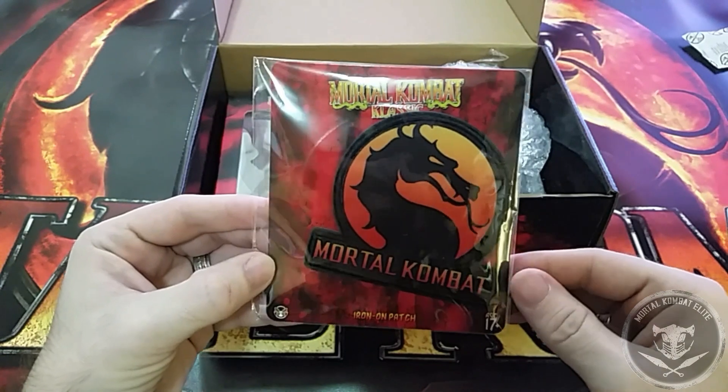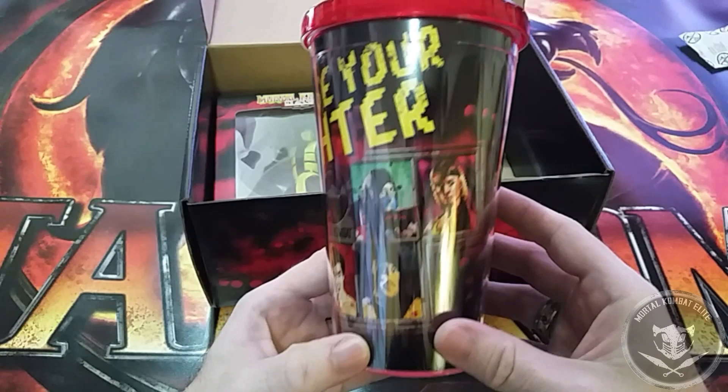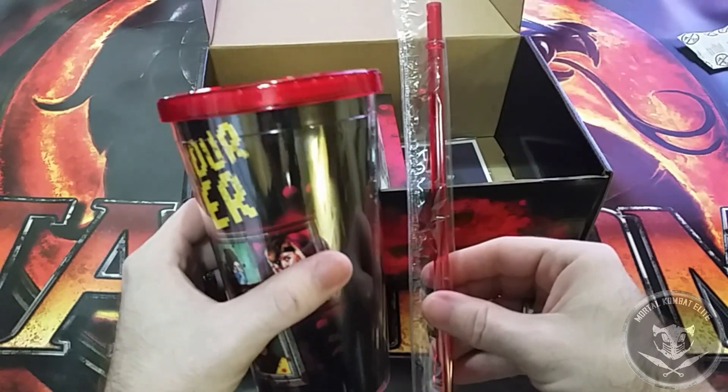Ooh, an iron on patch. Man, look how nice this tumbler is — complete with blood colored straw.